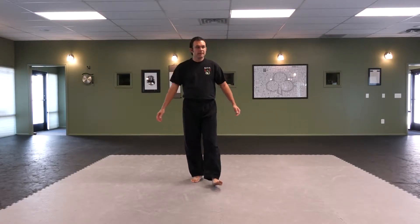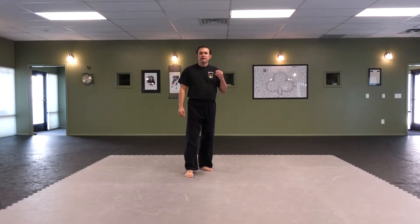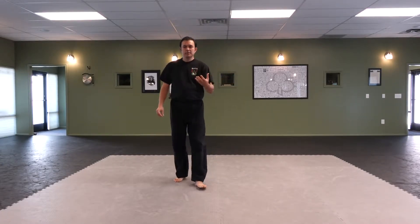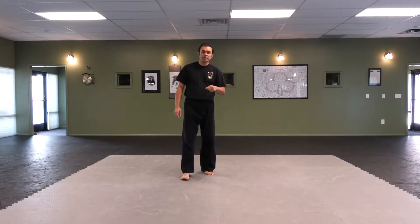Hi, this is Larry Carter. Let's have a little fun today and talk about the spin switch kick. It goes by a lot of different names like tornado kick or butterfly kick. I choose to use the name spin switch kick to remind you of the movement that you have to do.